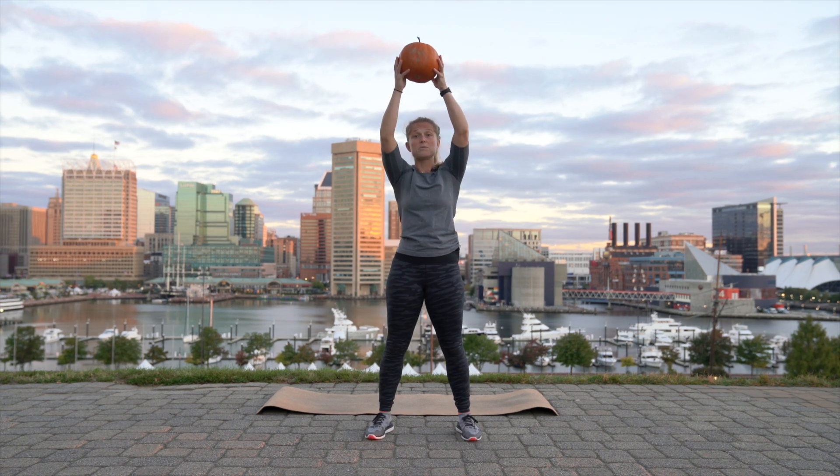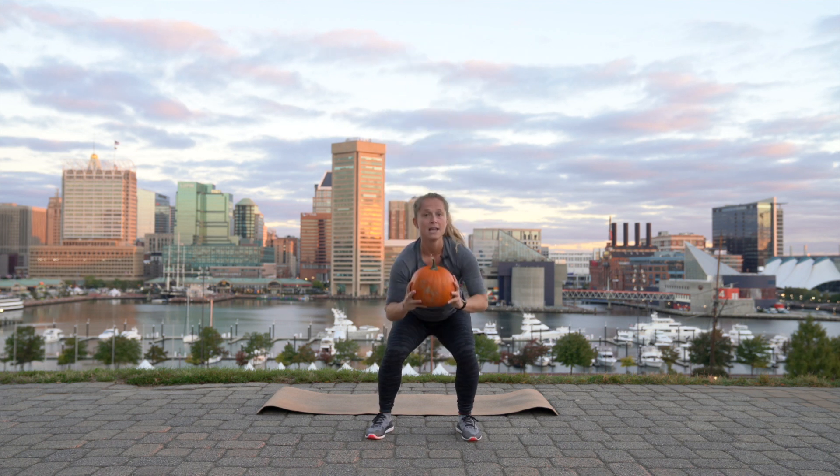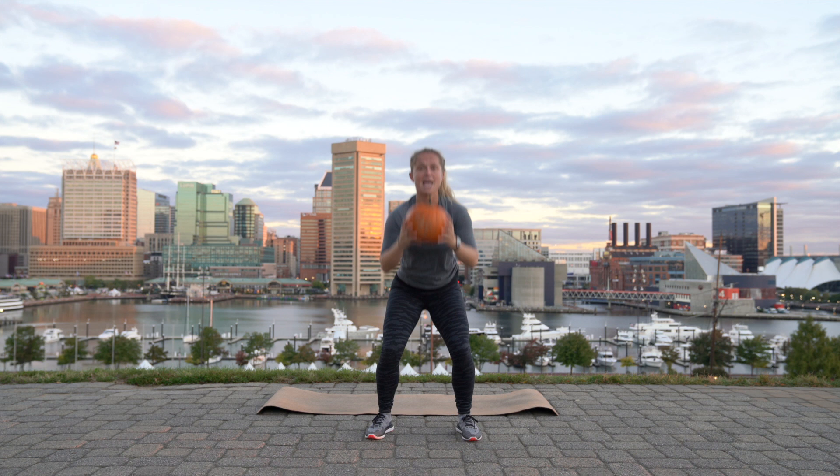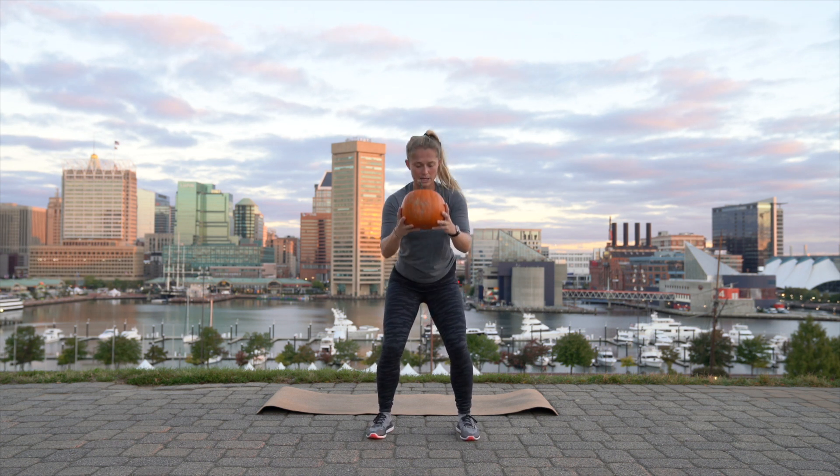The best part about this is the world is watching me press a pumpkin with you. Three, two, and one. Now you're going to hold your pumpkin and at the bottom just do pulse squats up and down, so we're really getting our legs nice and warm, including our quads, our glutes, and our hamstrings.